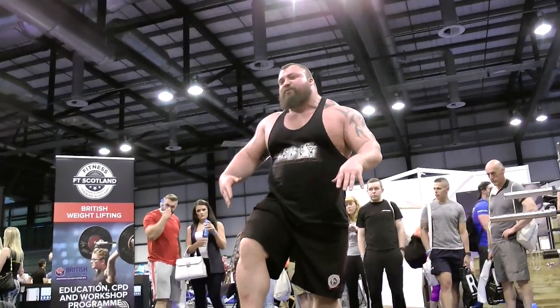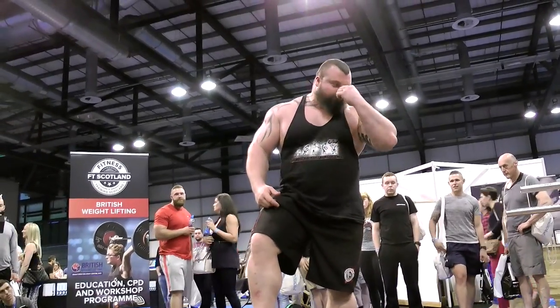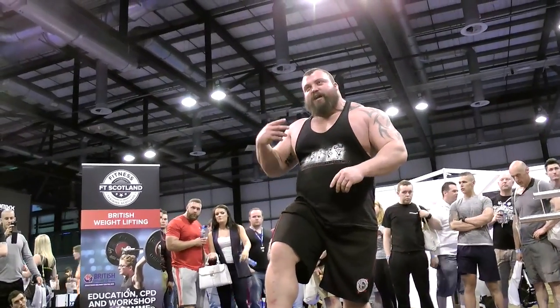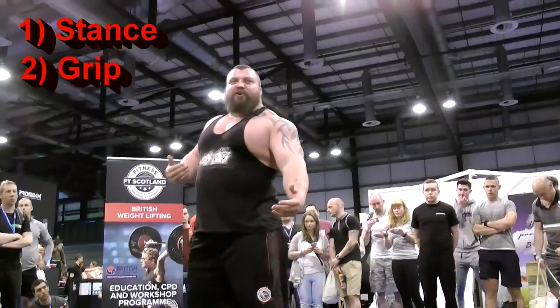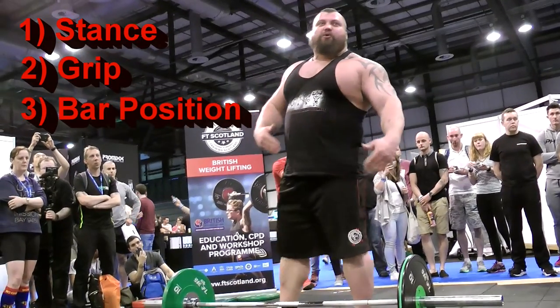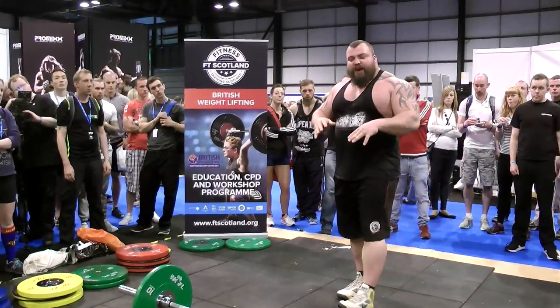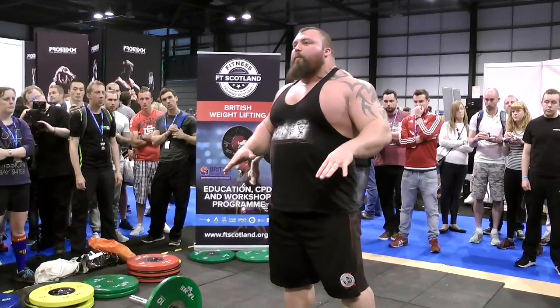I want to go over some ground basics with everybody on how to deadlift properly. The first one is stance, the second one is grip, there's body composition, power transfer, back, and also where the bar is over your feet. Those are the key aspects for everyone. My advice for stance is shoulder-width, toes straight — the more solid you are on the floor, the more power you generate.